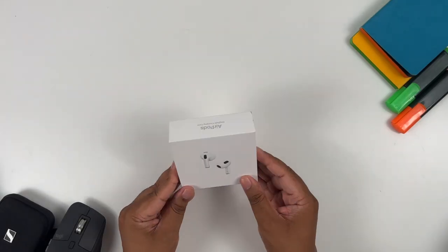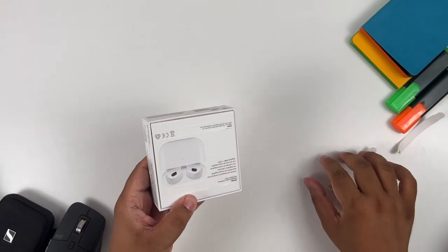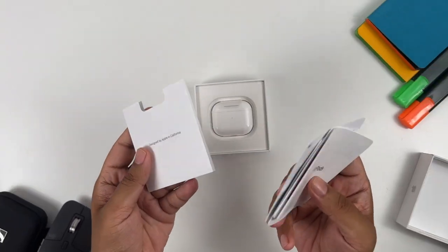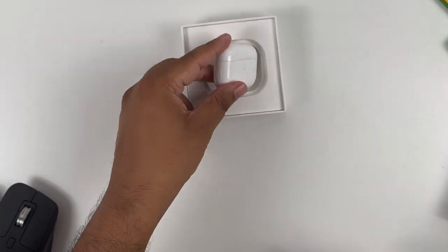At first glance this looks like any other AirPods packaging from Apple. You need to pull the pull tab — one on the top and one at the bottom — in order to get inside the box. Once inside, you are greeted by an envelope which contains some documents. Once that's done, you can see the AirPods in its full glory. Remove the covering and there you have it — the new AirPods third generation.